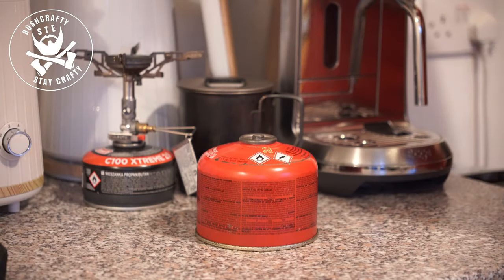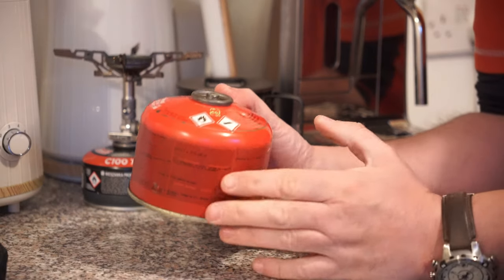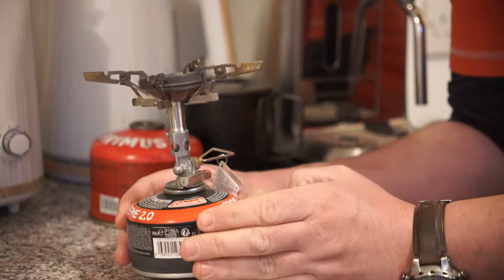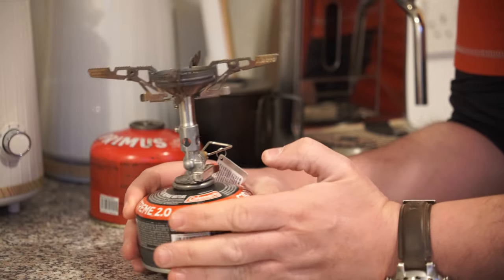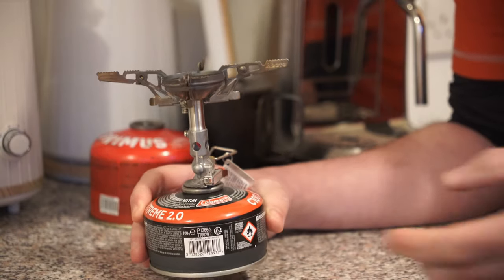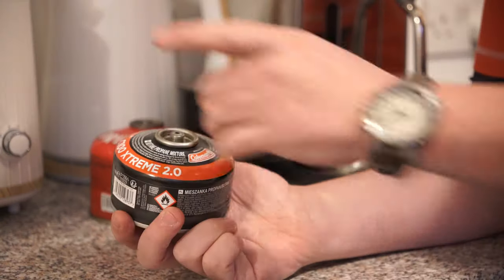Good afternoon ladies and gents, welcome back to the channel. I'm going to demonstrate how you can refill one of these gas canister stoves when they're being depleted. I'll go out on a limb and presume everyone is familiar with this type of stove — this is the solo gas canister stove, which is extremely efficient and very easy to use. When you need to boil water fast, this is the stove we go to.